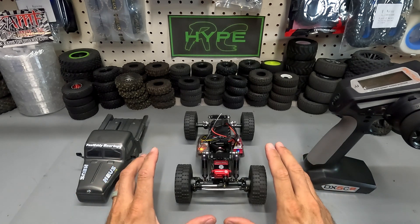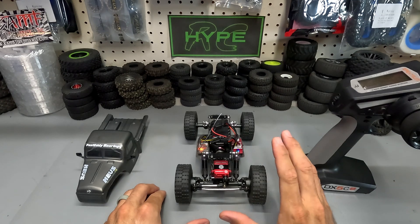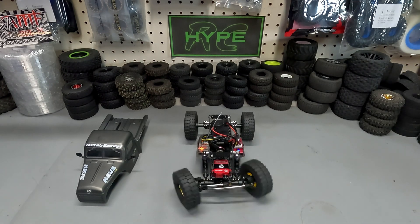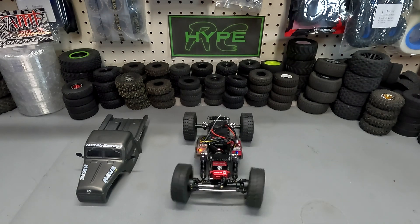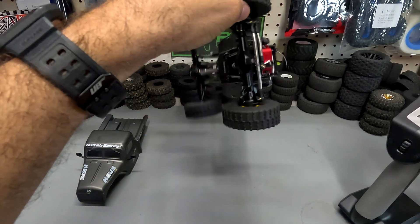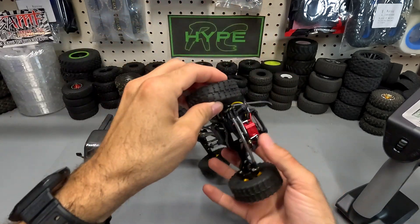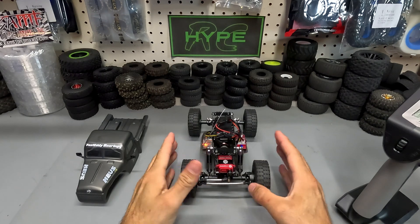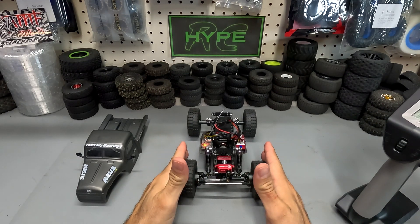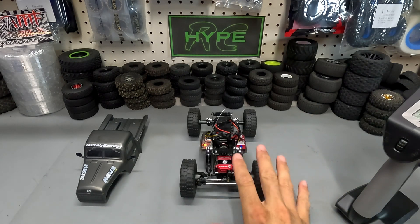We got the new TCM 1022 Torque servo installed and the Python Pro - we've got it set at 8.4 volts. Let's go ahead and check the speed on this. It is extremely fast and has a tremendous amount of torque as well. This is a fantastic servo and a great upgrade for my TRX4M comp rig. I can't wait to get out and run this at the next comp we're having in November.